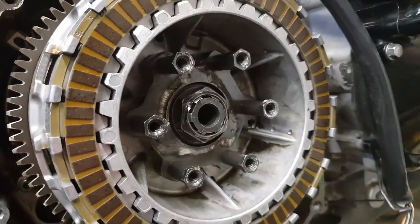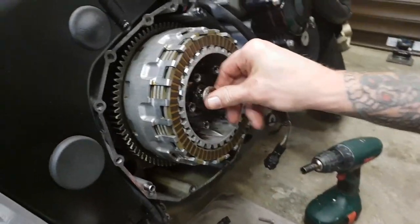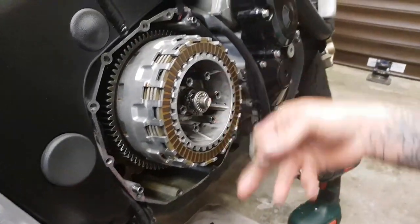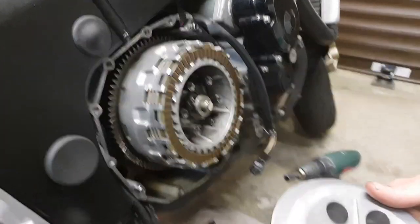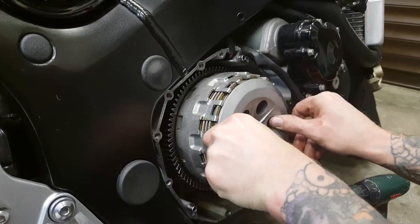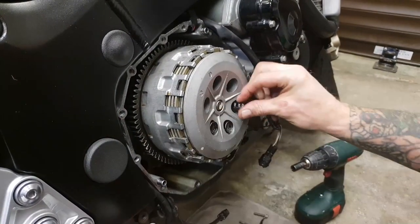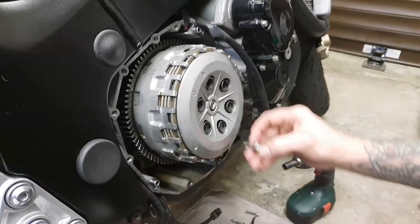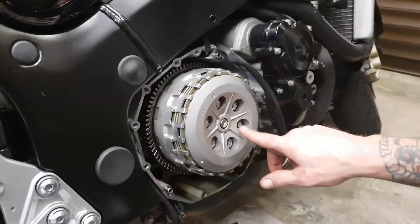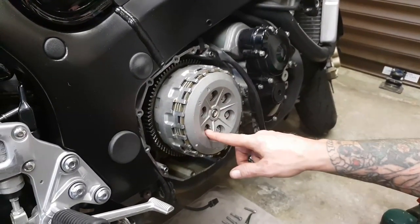Now it's basically reassembly. You've got this little elongated T-top section that drops in there, and you've got your bearing. It's always best to put these on the center rather than offering it all up at once — logical really, otherwise it'll fall in the bottom of the engine. Then it's literally putting the springs in and replacing all your 10mm nuts. We're all torqued up — that's 7 Newton metres, which is roughly about 9 foot-pounds of pressure for these 10mm bolts.